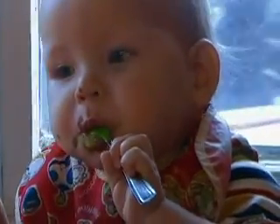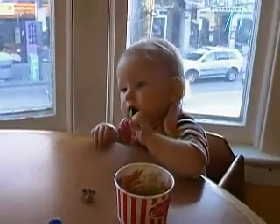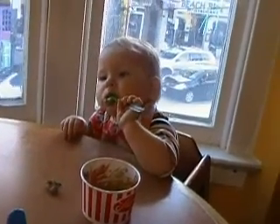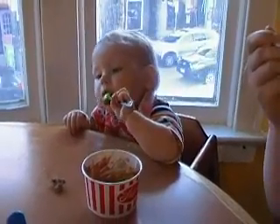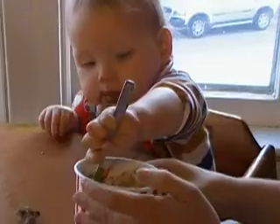He'll have his next ice cream at the 16th birthday. You're right. I love it. That was you then. Got it?